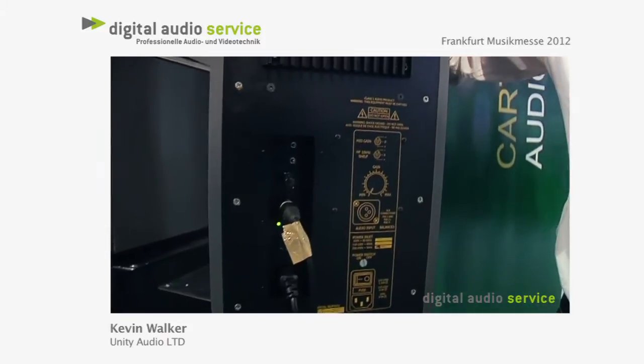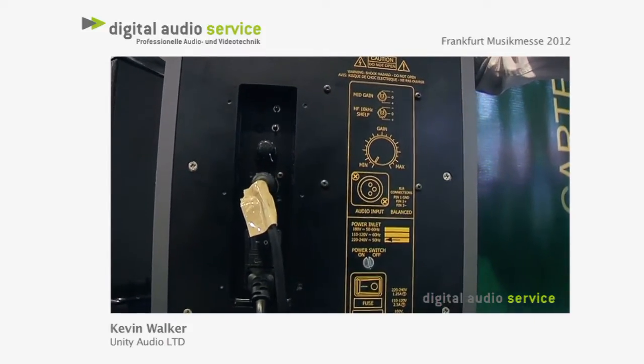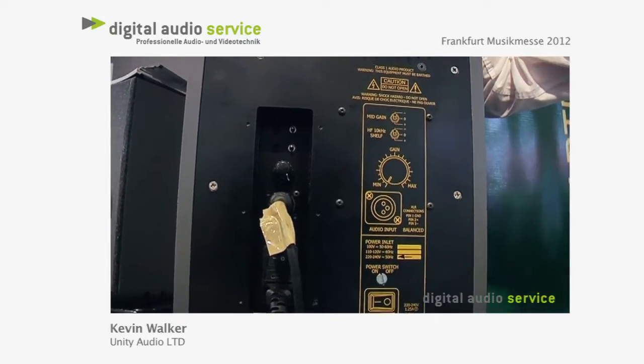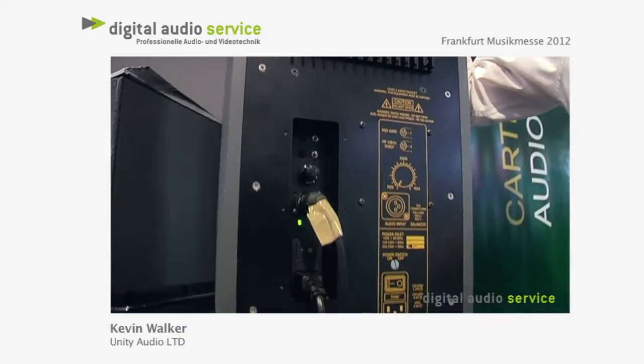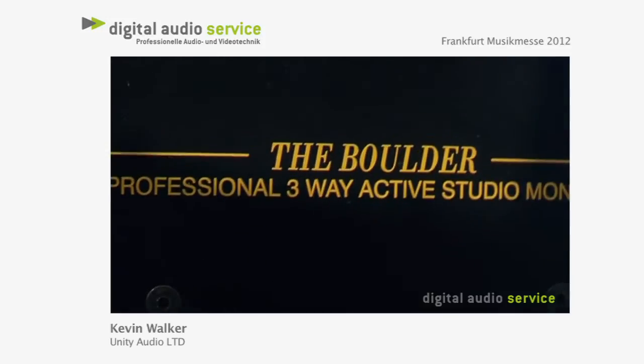These will go down to 39 Hz as the frequency response — that's a minus 3 dB point. And bearing in mind that it's a sealed cabinet, the bass roll-off is 12 dB per octave, versus the 24 dB per octave you would get with a traditional ported design.